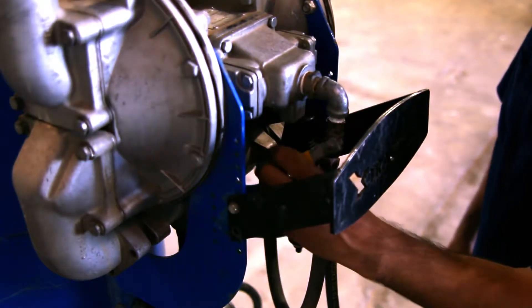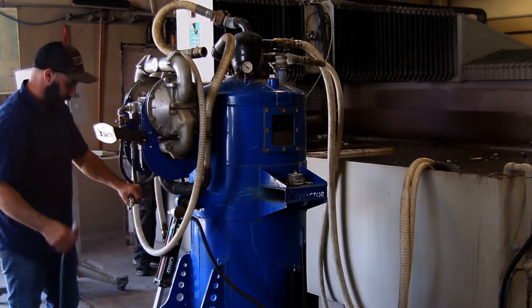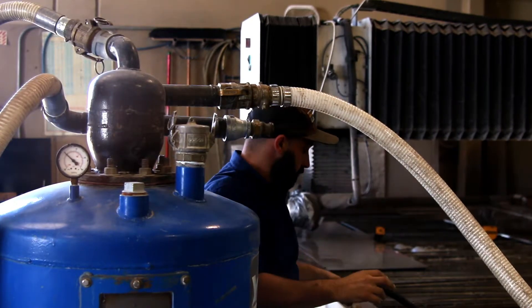After the hose is clear, turn off the air. You are now ready to disconnect the hoses from the extractor. Start by removing the air supply hose, then disconnect all other hoses and roll them up to drain out any remaining water.